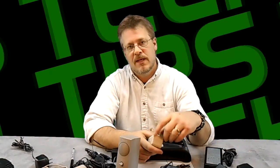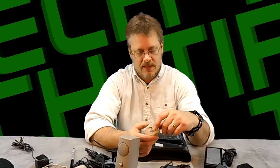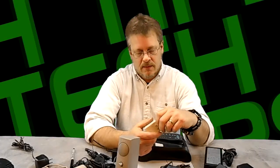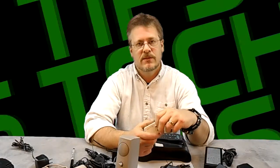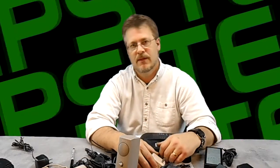I hope this helped you out in determining which adapter is right for your device, so if you lose one you're able to match it back up. If you have any more questions, just add them in the comments and we'll get to them. Thanks for watching, have a good day.